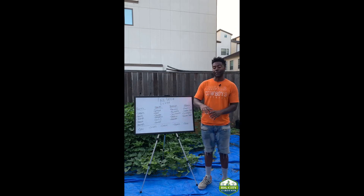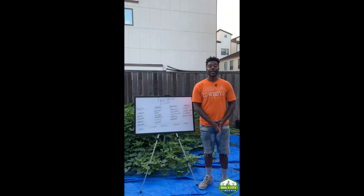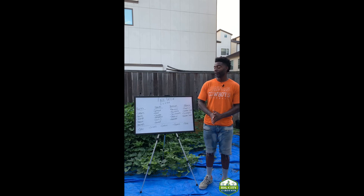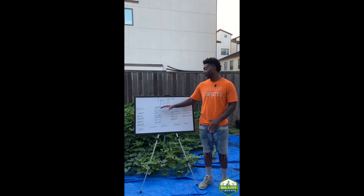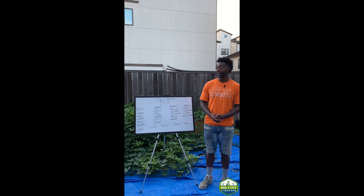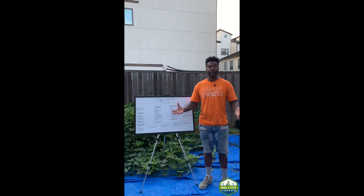As always, if you have any questions, comments, or concerns, you know how to get in touch with me — DM me, leave it in the comments below, or shoot me an email. For more information on these fall veggies you can head over to the blog at bigcitygardener.com. Y'all have a great day, thanks!